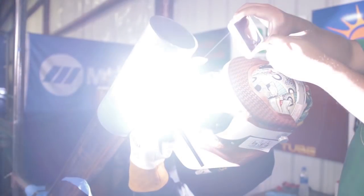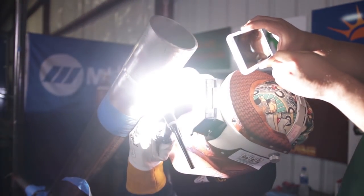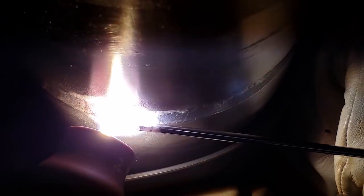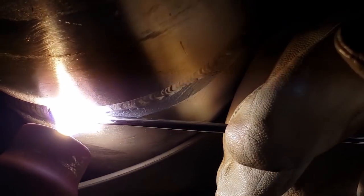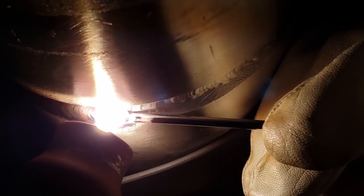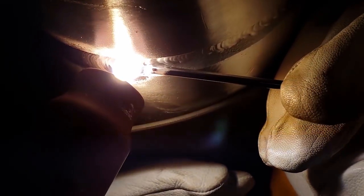Zirconiated tungsten and pure tungsten are very commonly used in the application of welding aluminum. When it comes to the selection of tungsten, it comes down to personal preference, tungsten performance at elevated temperatures, temperatures held over duration, the overall condition of the tungsten, as well as the application with which the tungsten will be used, and if it will hold or retain its shape, prep, and/or taper while welding.